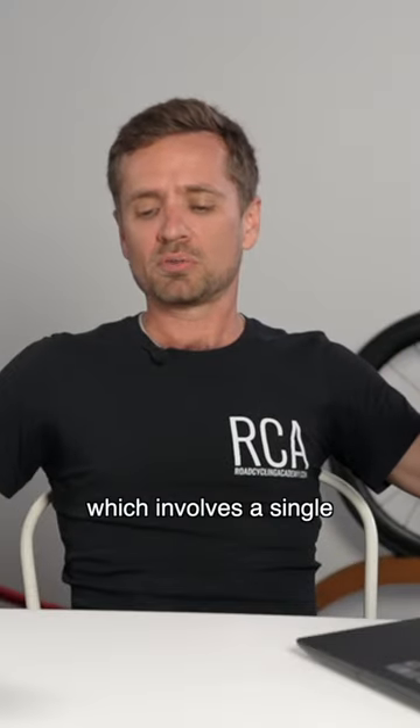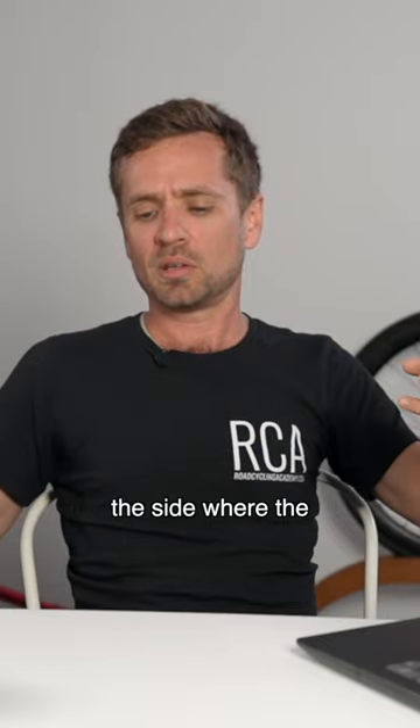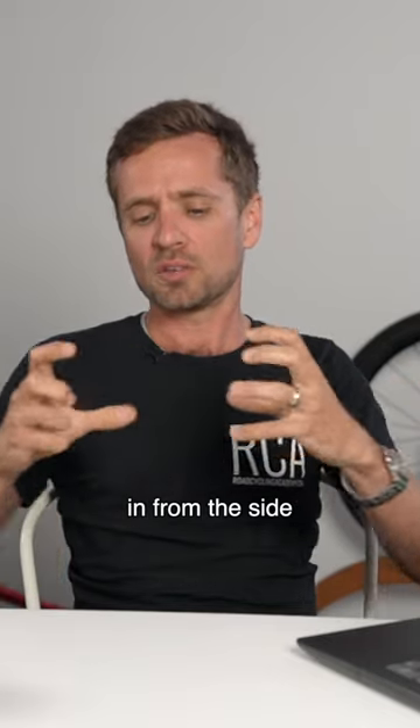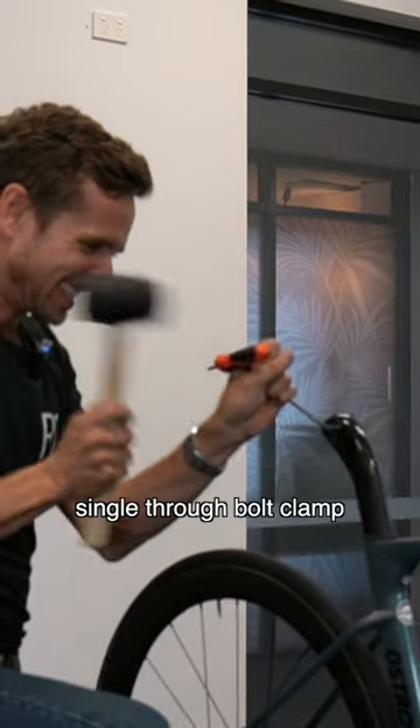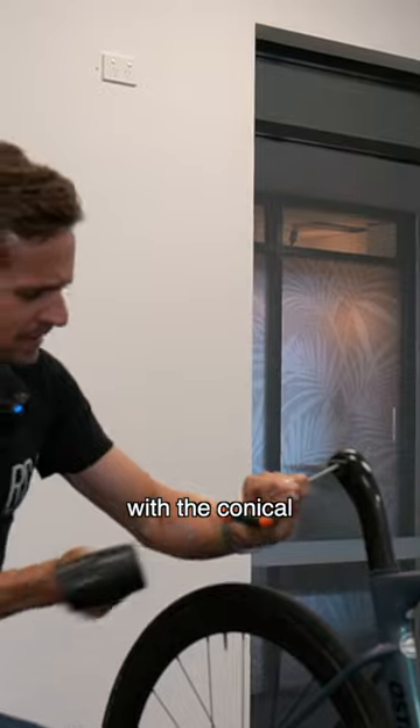Any saddle clamping system which involves a single through bolt, or two sliding through bolts from the side, where the load is being clamped in from the side to stop the seat slipping up or down — this is a terrible idea. Factor, Austro, the single through bolt clamp, the conical machined aluminium — all of them.